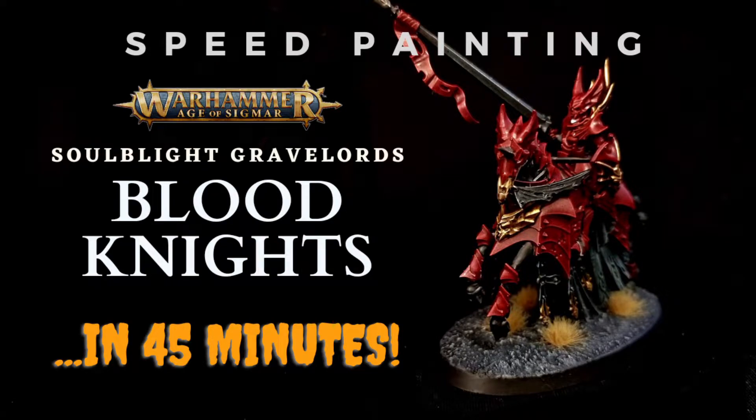Hello and welcome to Critical It Wargaming. Today we're going to be speed painting some Blood Knights. We're going to be continuing our Revenant Legion box set paint through, and today we're going to be doing our Vampire Knights in about 45 minutes.